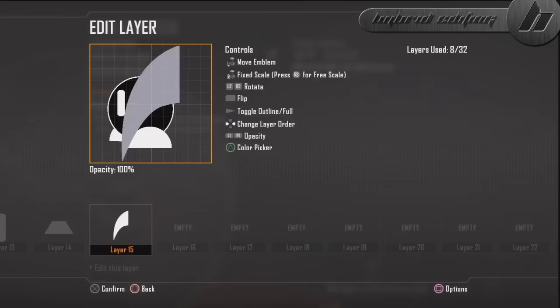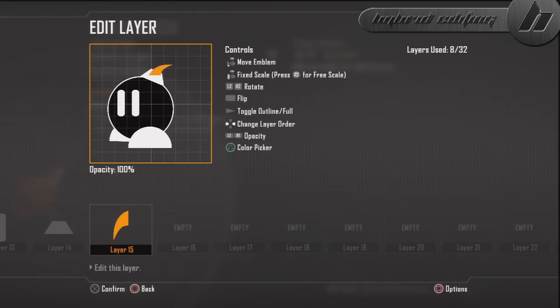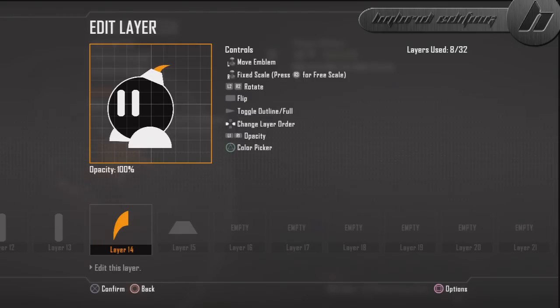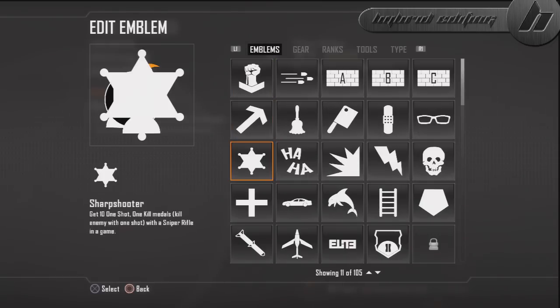For the actual stem part, I used this shape here. You're going to have to flip it and then rotate it to about right here. Change the color to a light orange, then move the layer right there. Size it down a little bit more, bring it out, rotate it a little bit more — size it down to about right there. That looks about good.